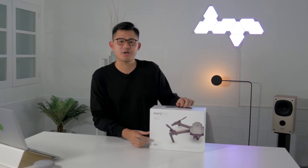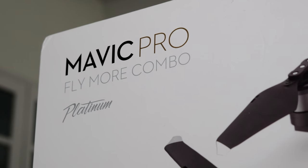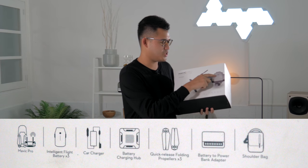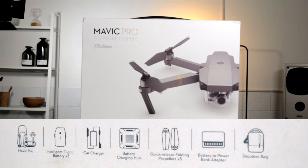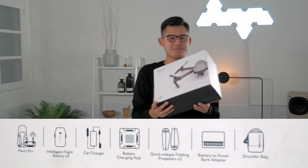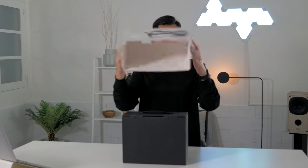Welcome back to this first impression where we take a look at the DJI Mavic Pro Platinum Fly More Combo — essentially a bundle. Before opening the box, it says it includes the Mavic Pro drone itself, three intelligent flight batteries, a car charger, a battery charger hub that charges four batteries at once, extra propellers, a battery power bank adapter, and a shoulder bag.